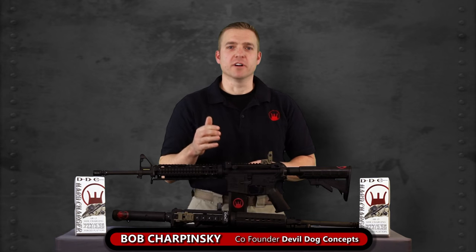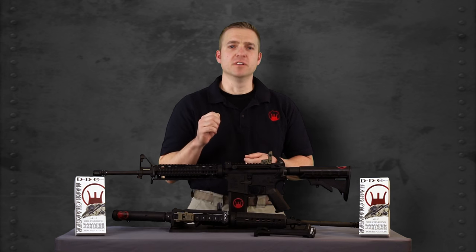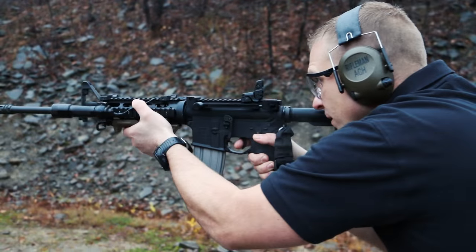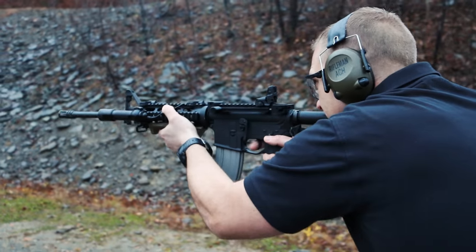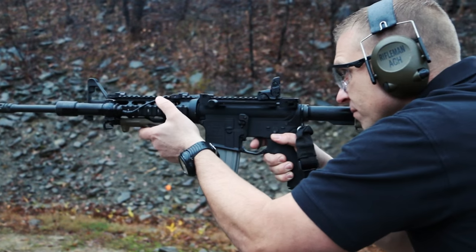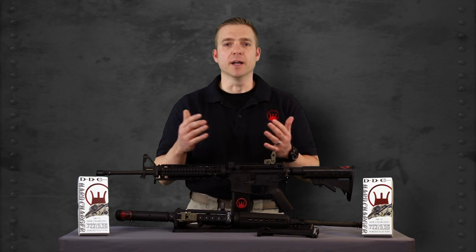Hey guys, I'm Bob Charpinski with Devil Dog Concepts. Have you ever considered turning your AR-15 M16 type rifle into a side charger? There are a lot of benefits to using a side charging rifle — for example, being able to maintain or stay on target longer and faster, being able to charge your rifle faster and easier while maintaining better control of your rifle, and the list can go on and on.